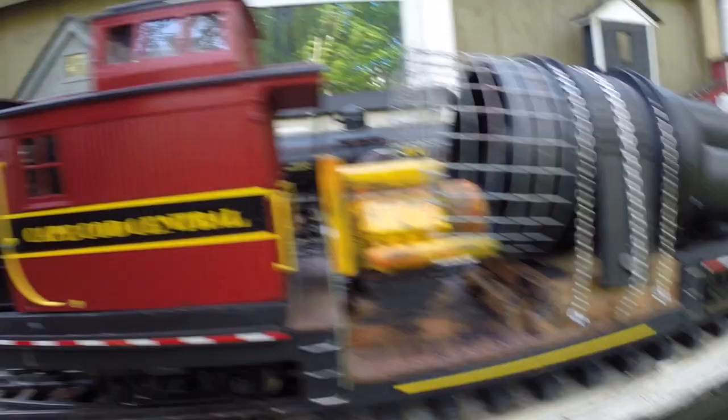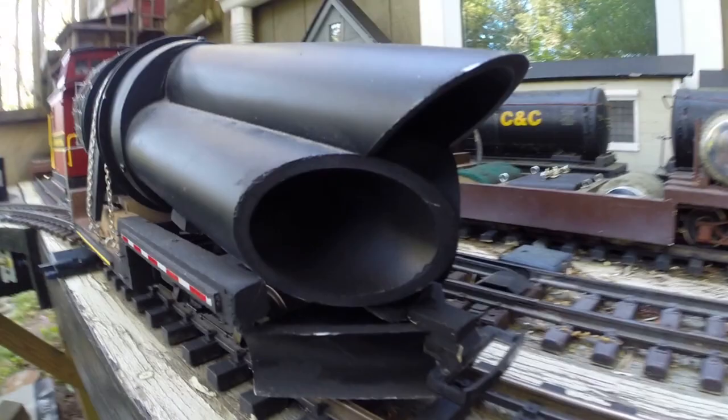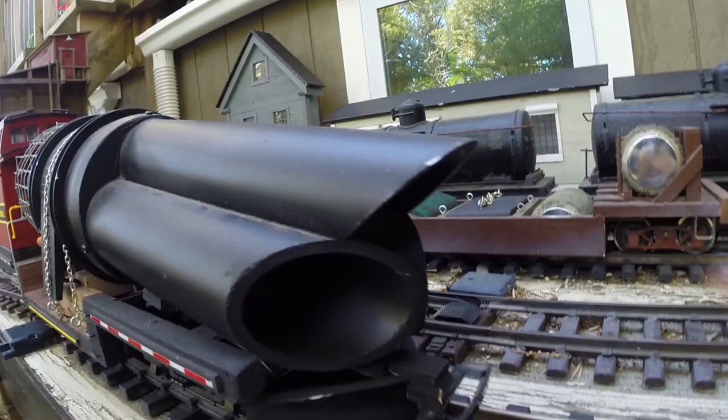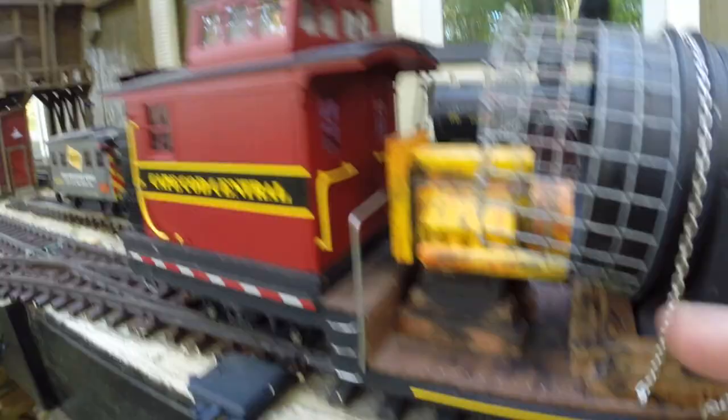Basically it's a Bachmann caboose that I cut down. I made this depressed center flat car for it, with steel Bachmann passenger truck wheels. This is inch-and-a-half PVC tubing — I just made kind of shotgun barrels — that direct and push leaves down. It's an 18-volt battery that I use in there, blowing a 12-volt 5-inch fan. This is just safety for the crew so they don't get pulled in. That engine is supposed to operate the whole thing.